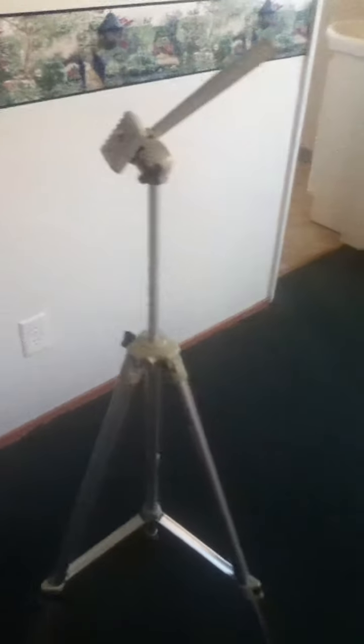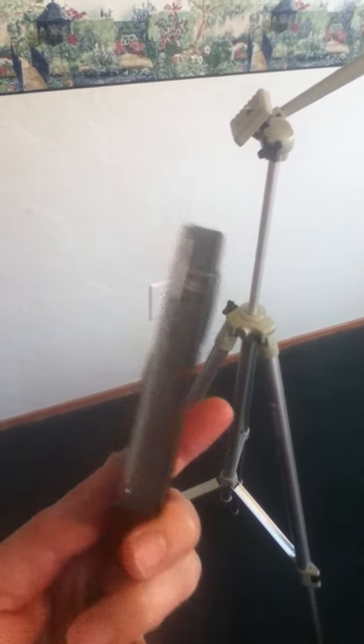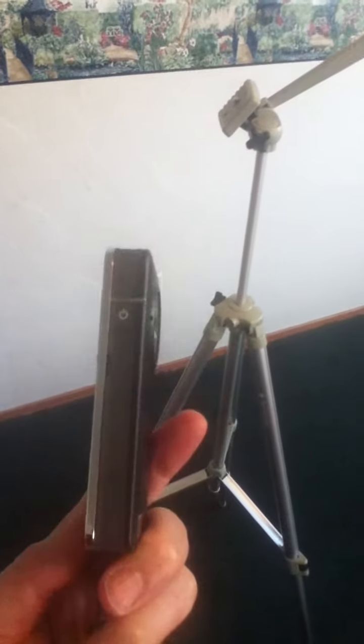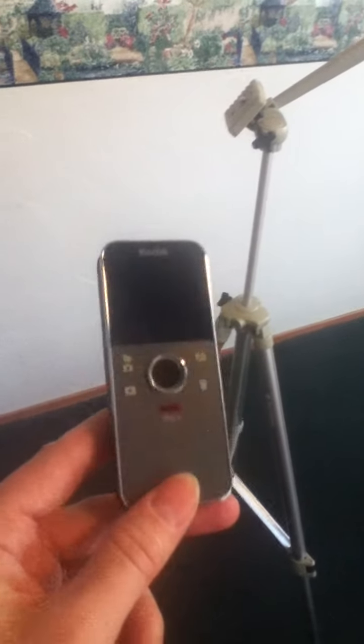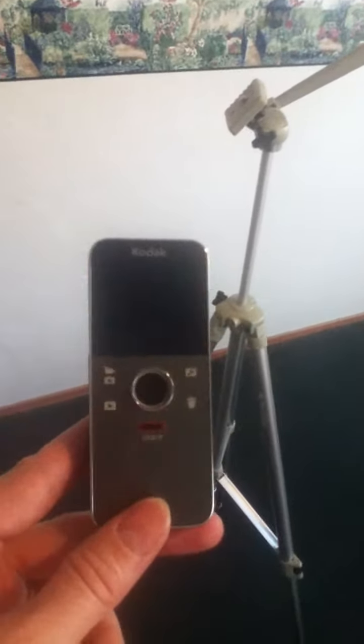It's definitely nothing fancy, but this video camera doesn't take that bad of videos. That's where the SD card goes in there, and I just pop the SD card out and put it in my computer to upload. It really doesn't take that long to upload — a couple of hours sometimes to upload a video.